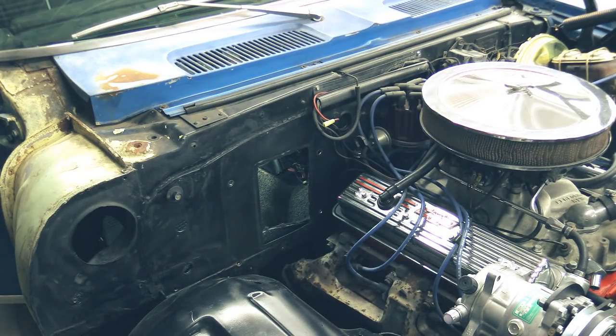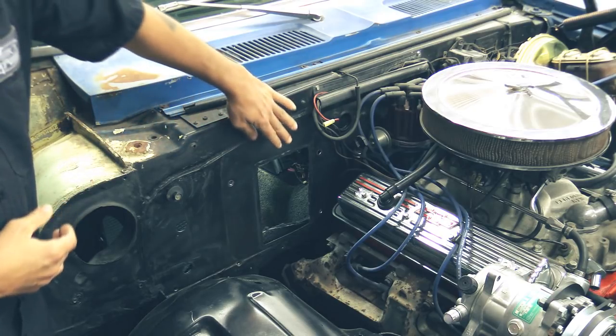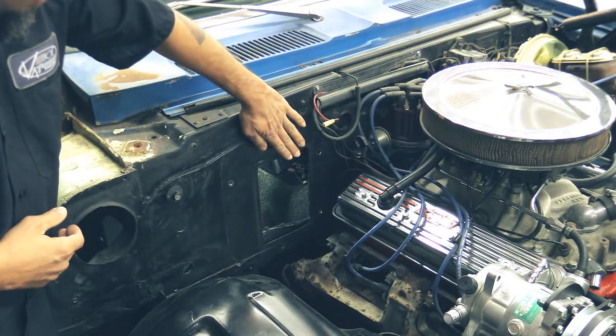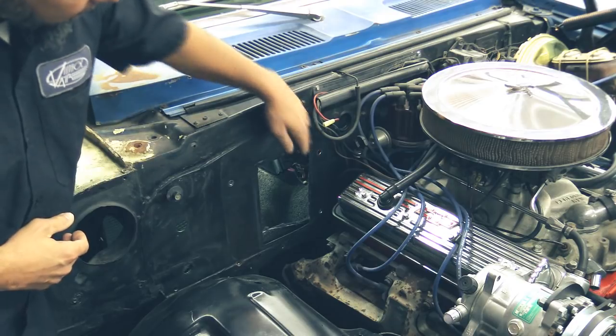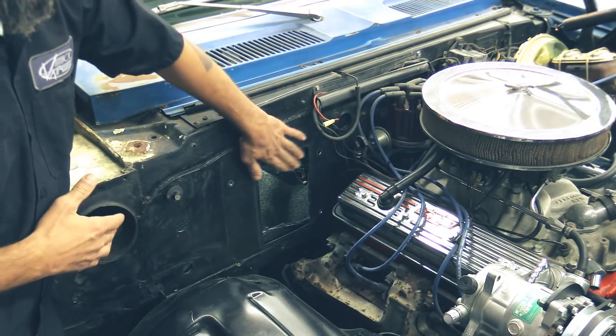We're going to modify our firewall so we can get our firewall cover on. You're going to see on your vehicle that you have a lip right here at the opening. You're going to want to flatten that out, grind it, do whatever you have to do to get it nice and even.